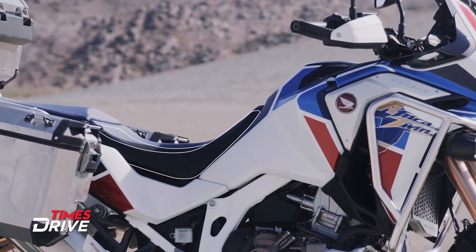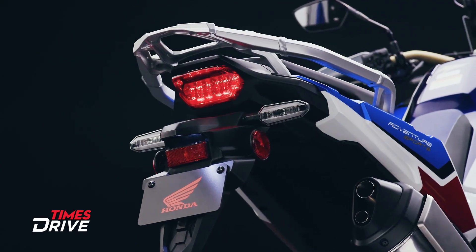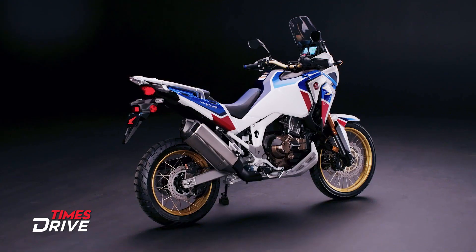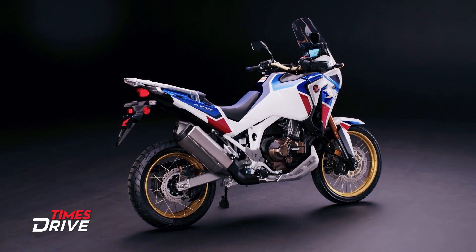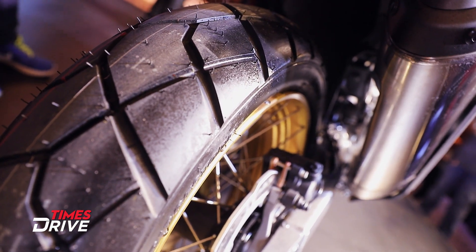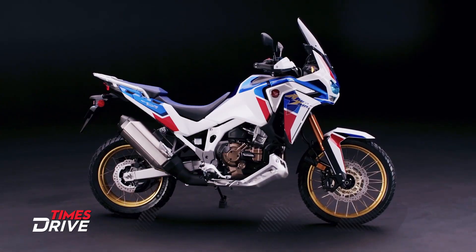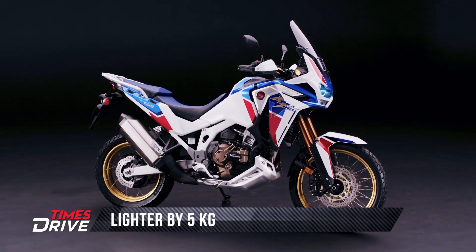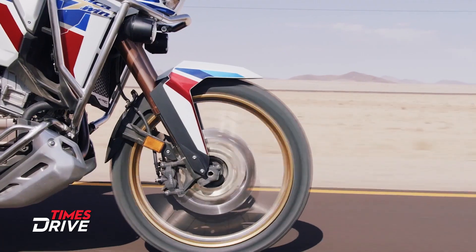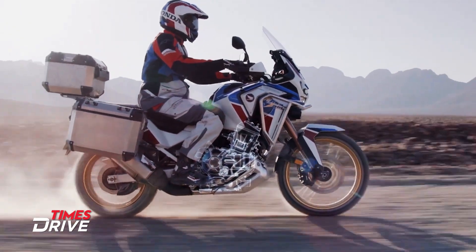The minimum seat height can be 795mm. At the rear, you'll get to see an LED setup. The bike is now lighter by 5kg, and the engine generates around 12% more peak power and 11% more torque than the previous version. The power-to-weight ratio is also improved by 10%.